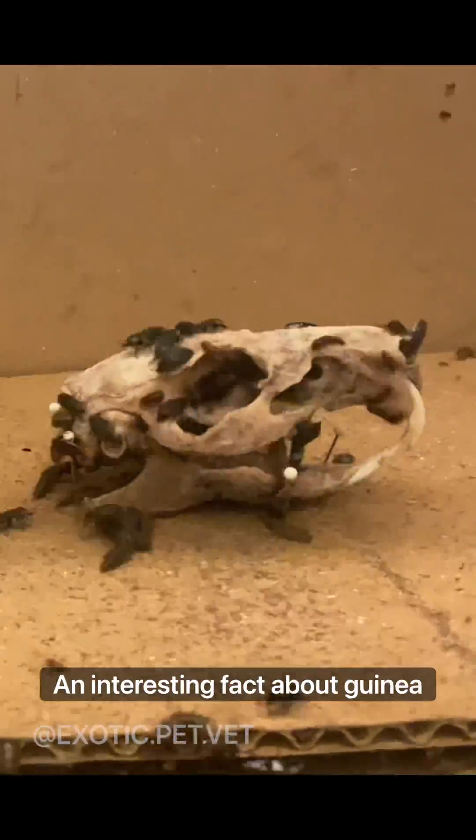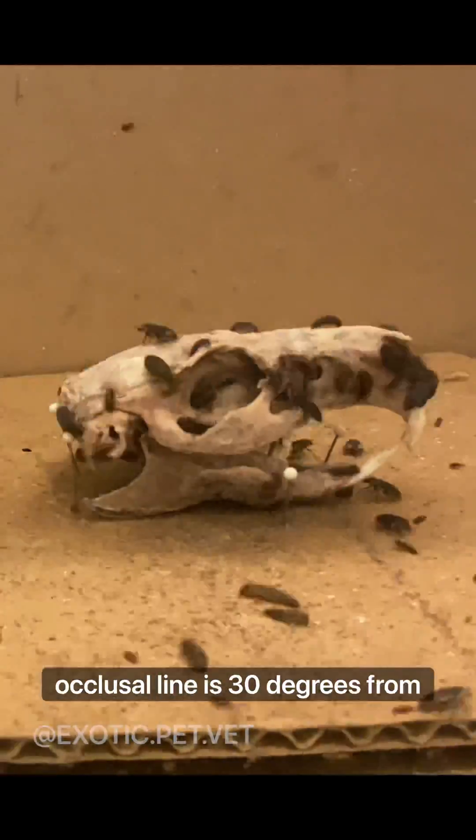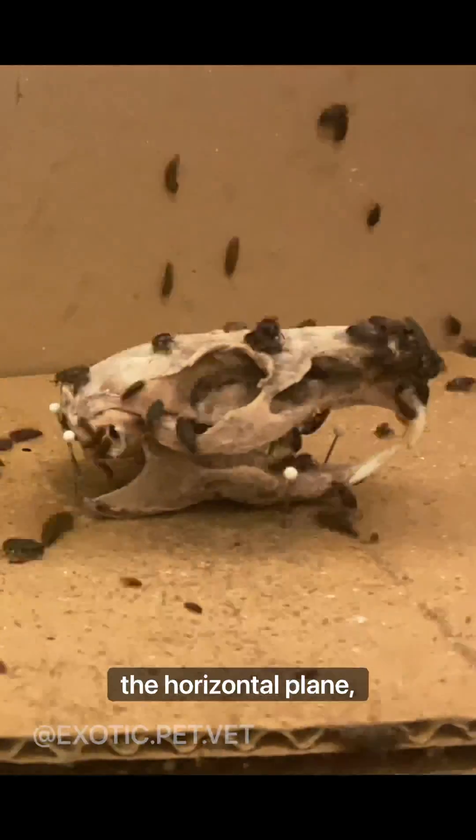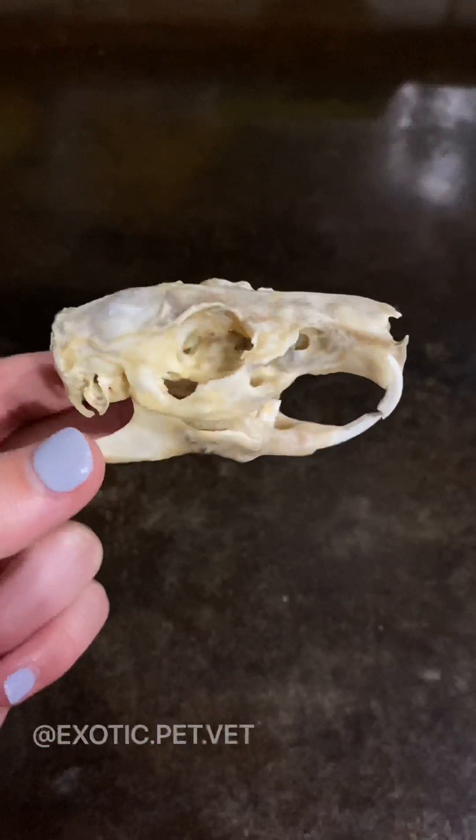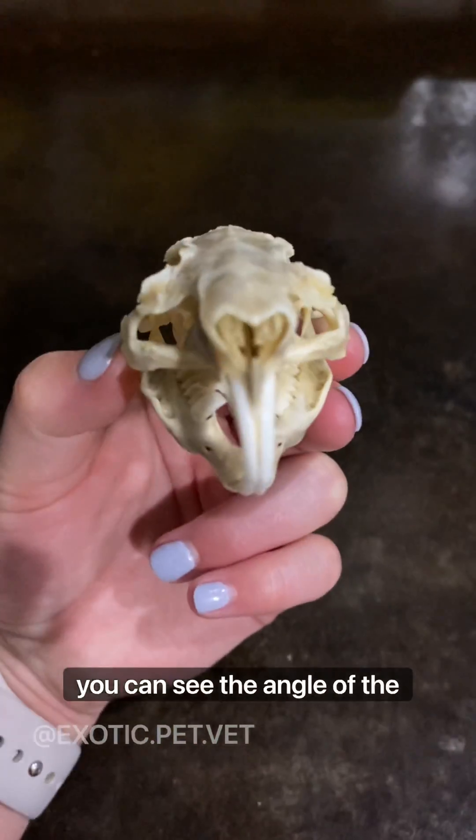An interesting fact about guinea pigs is that their cheek teeth occlusal line is 30 degrees from the horizontal plane, as opposed to other small mammals whose cheek teeth are more vertically oriented. Here you can see the angle of the cheek teeth.